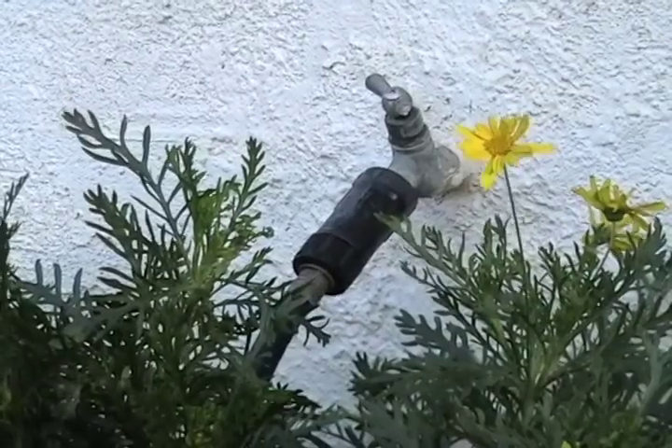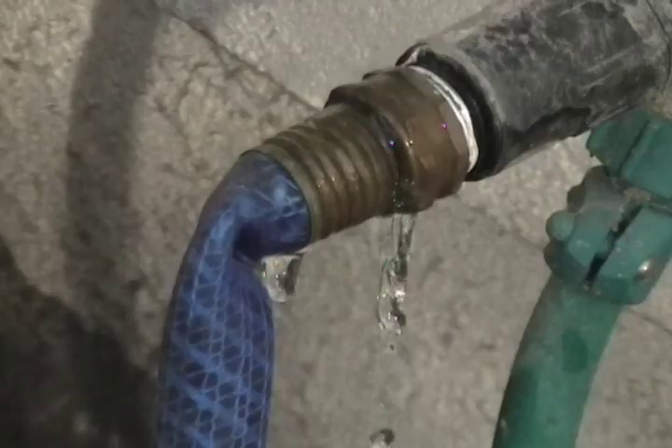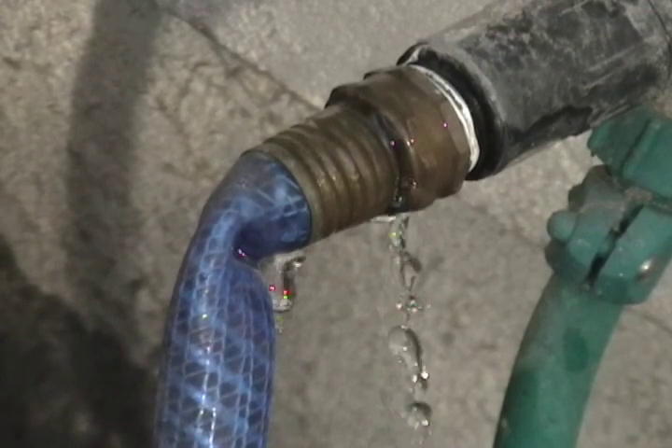Step 1: fix leaks in the yard. At first look this faucet looks fine, but when you take a closer look it is wasting water. By fixing leaks like this in the yard you can save as much as 20 gallons a day.